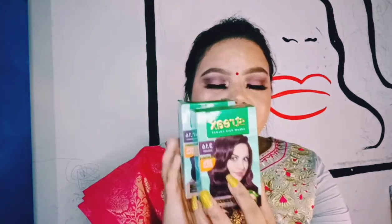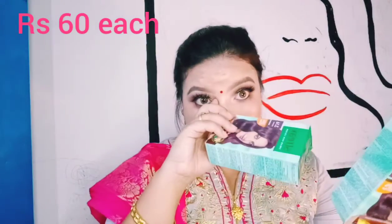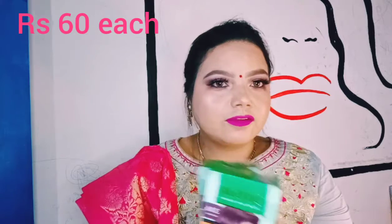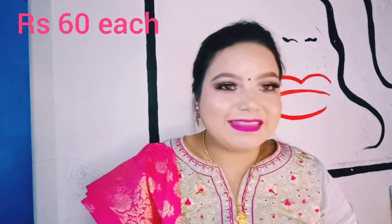The last purchase is a hair color from Streaks, which retails for just 60 rupees. As I said, my haul is not going to exceed 100 rupees per item. I have long hair so I bought two of them. I'm planning to color my hair, so let's see how it goes.